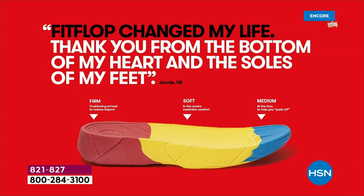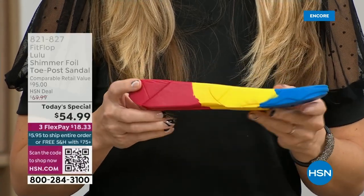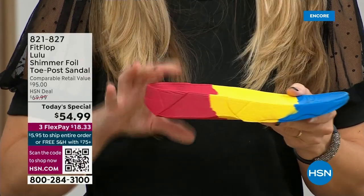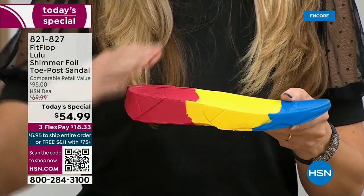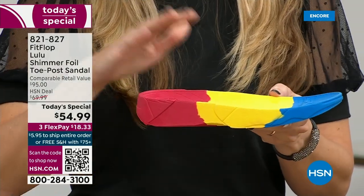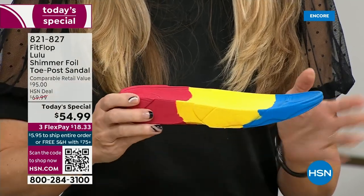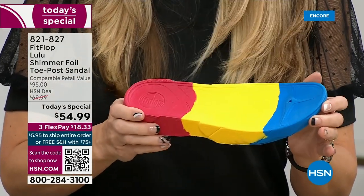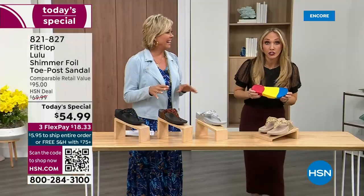This is where the magic is. You have that triple density foam — firm cushioning at your heel, a soft density foam at the arch of your foot, with a medium density foam at your toe box. There's a bit of a lift, which elongates the leg, but there's actually function to that because it properly aligns your foot. When you walk and do that strike pattern, it's going to absorb pressure, diffuse all of your weight evenly, and you won't even think about your feet. The only time you'll think about them is when someone says, your shoes are gorgeous, where did you get them?